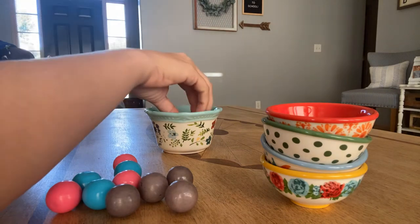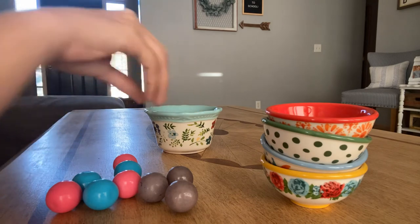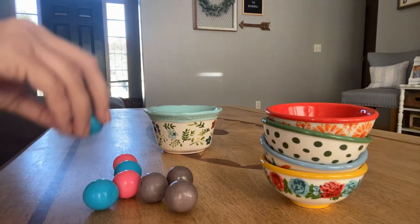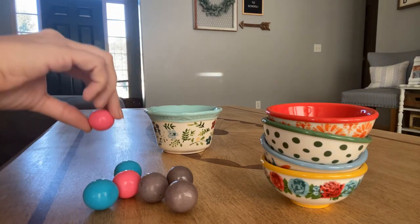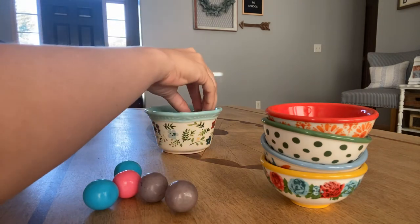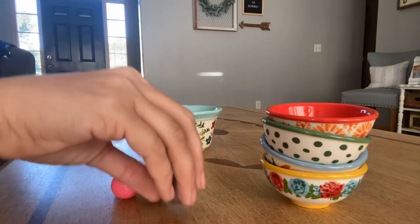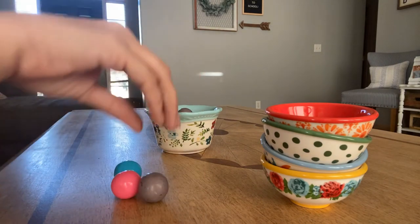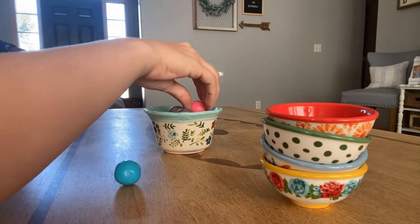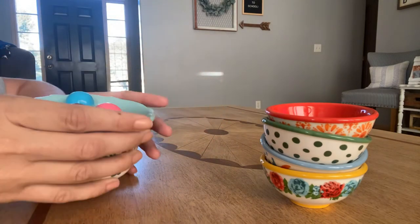I hope your headphones are not turned up so loud on this video that all of the crinkling and clinking is bothering you, because of course my goal is always to relax you. So let's put all of these into this dish and then we can sort them out.